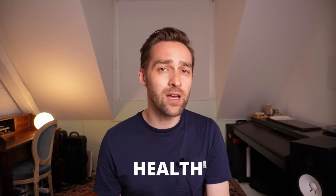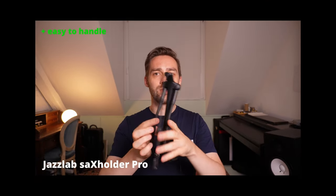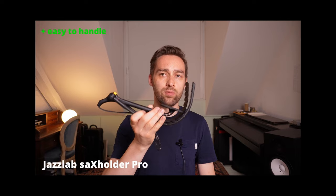In this video, I will show you five commonly used straps for your neck, your shoulders, or even your back, and I will tell you what I think are the advantages and disadvantages. And at the end, as a little bonus, I will give you a crucial tip to improve your finger technique instantly and play faster, so don't miss out on that.